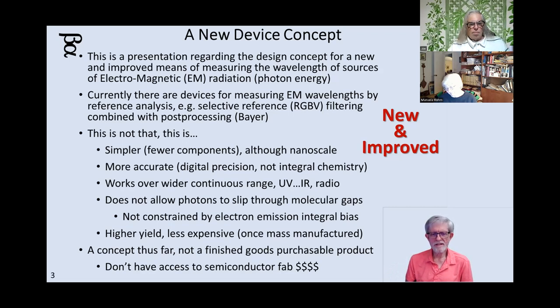Currently we have ways of doing this. They're called cameras, and they have pixels covered by different color filters, and then they do post-processing called Bayer Matrix. Or they put glass filters on the front, and you take an image in red, an image in green, an image in blue, an image in brightness with no filter, and then in software you smash it all together and you get a picture.